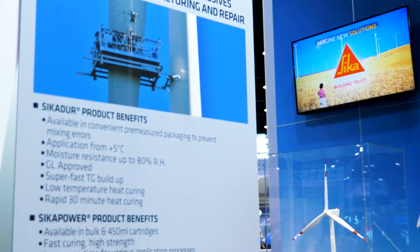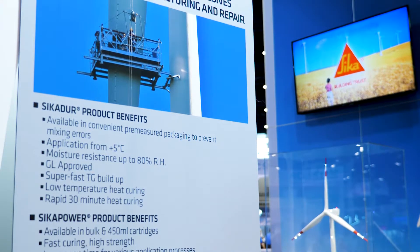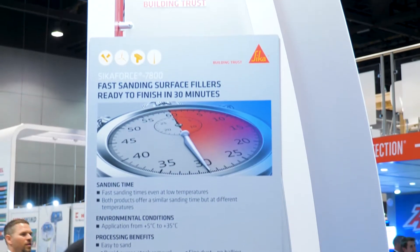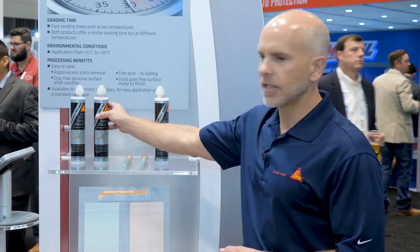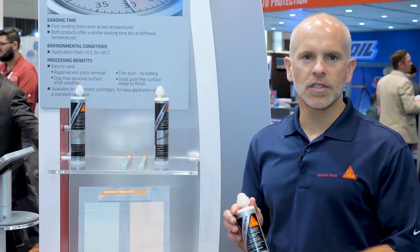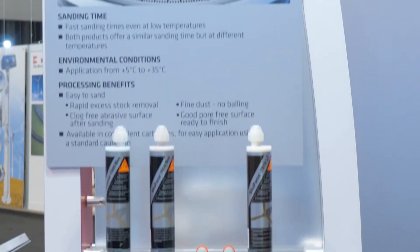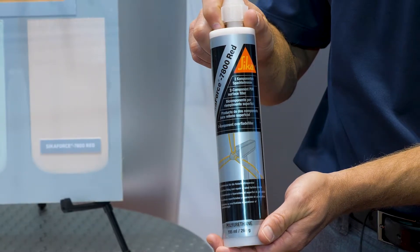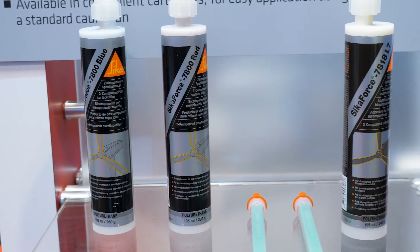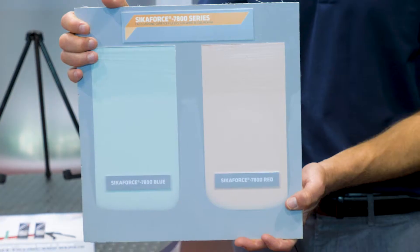Next we're going to talk about our latest innovation in fillers for wind blades. The Sika Power 7800 — available in blue and red — again offers a wider application temperature range. Our products can be used anywhere from 40 degrees to 95 degrees for up-tower repair. We've packaged the material in a coax cartridge that will fit in any common caulking gun, so you don't need any special gun. These materials will cure and give a sand time in 30 minutes or less anywhere between 40 and 95 degrees.